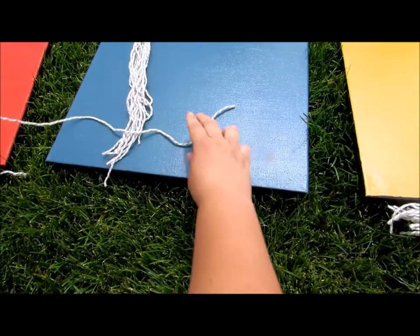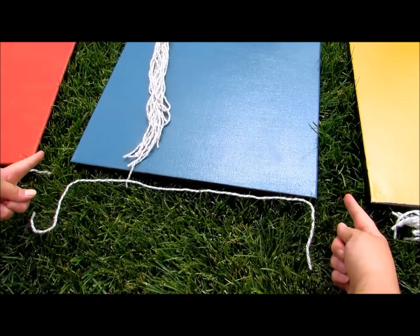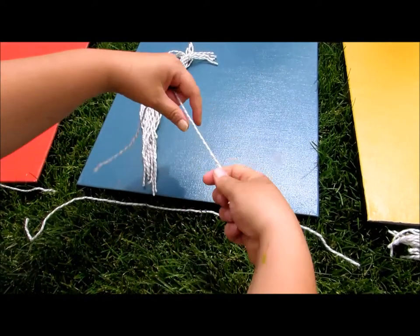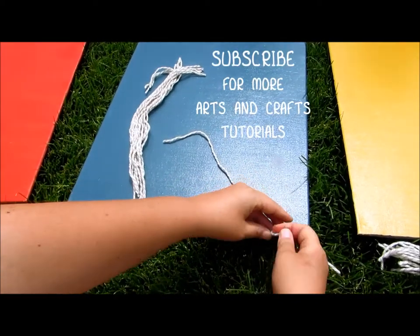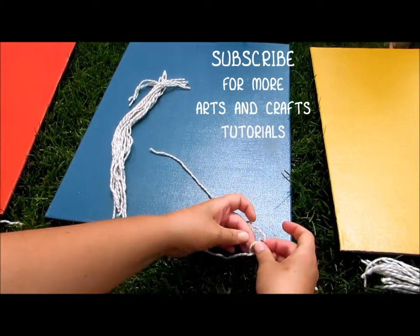Okay, each of you have a long string and the string needs to be a little wider than the canvas, and then you have a bunch of shorter strings. Now what you're going to do first is take each shorter string and you're going to tie it around the bigger string like this.